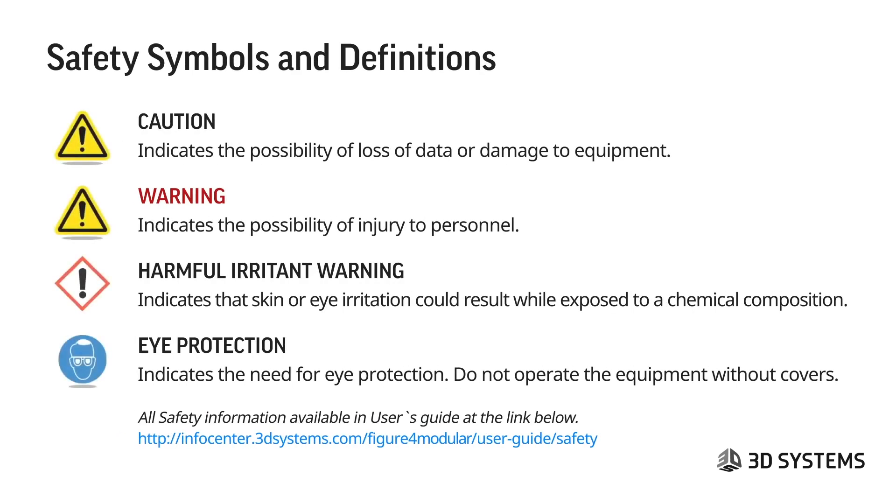For safety symbols and definitions, you'll have the caution sign, and these will be labels that show up. Sometimes they will be on labels for the material; sometimes they will be labels or stickers within the hardware or on accessories that come with the hardware. I want to point these out so that once you see them, you'll know where to reference and what each symbol means.